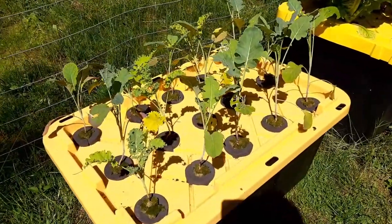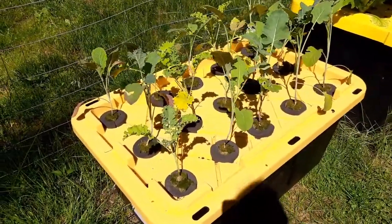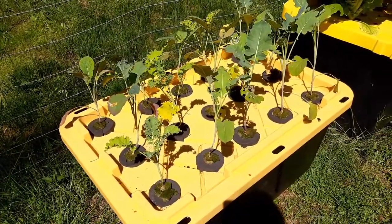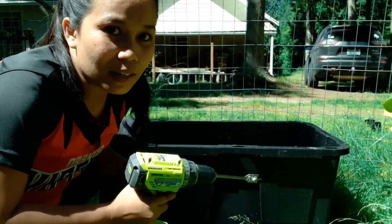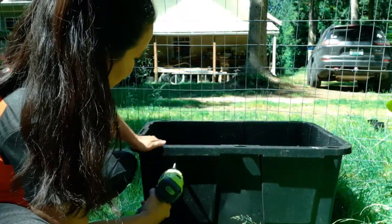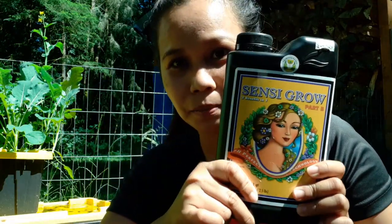The plants are already transferred onto the bucket, but take note — the bucket has no water yet. We still have to fill the bucket with water and put some nutrients in it. But before we put the water, let's drill a hole where I will insert the wire of our mister. After drilling the hole for the mister, I added the water to the bucket and then I added nutrients. I used a TDS meter to check the level of nutrients, and after that I put the mister in.